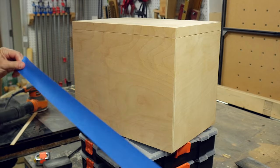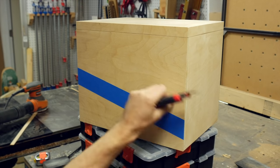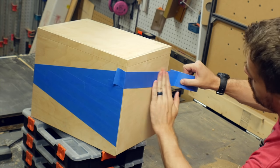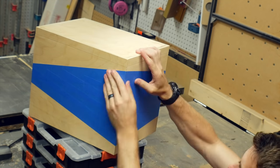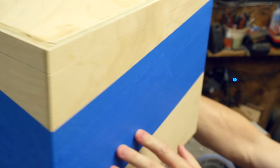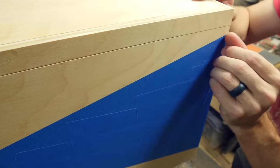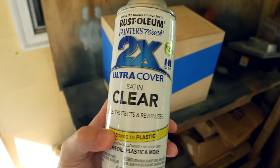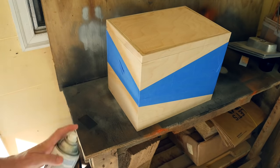I wanted to try something different for painting this time, so I used some blue painter's tape to make some diagonals on each face — opposing diagonals — and then filled in the space in between. On the corners, I matched up the diagonals for the next panel, making a shape that wrapped all the way around the box and connected to itself. I ran my thumbnail along all the edges to press the tape down, but then used a clear coat of spray over all the edges to seal it so the colored paint wouldn't seep through later.